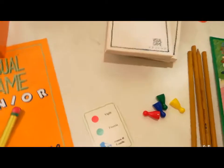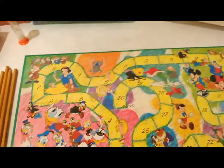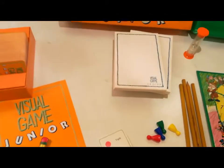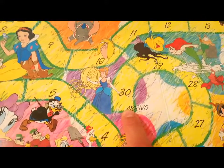Se deve disegnare, disegna e la squadra indovina entro il limite di un minuto della clessidra, il segnalino della squadra avanzerà di 3 caselle, altrimenti avanzeranno le altre squadre di 3 caselle. Vince chi arriva primo alla casella numero 30.